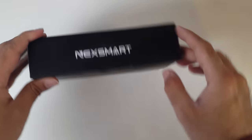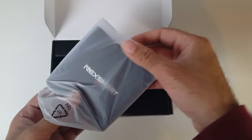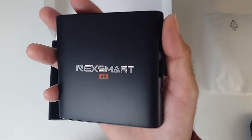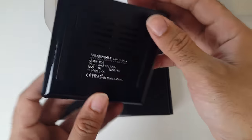Let's open this up. It's tiny in size, very small. You've got the NexSmart logo on there — it's like a Chrome logo with the 4K symbol. So let's just have a look.